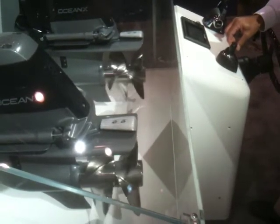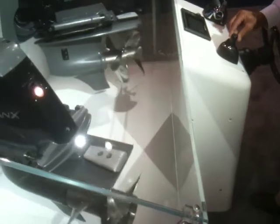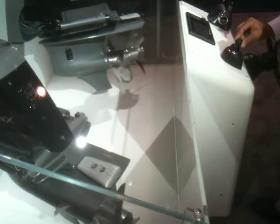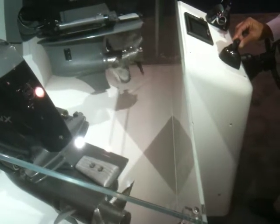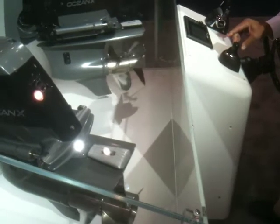Now we're putting the bow to starboard and the engines swing far apart. Now we're going back to just straight to port with no twisting and the engines come back in.